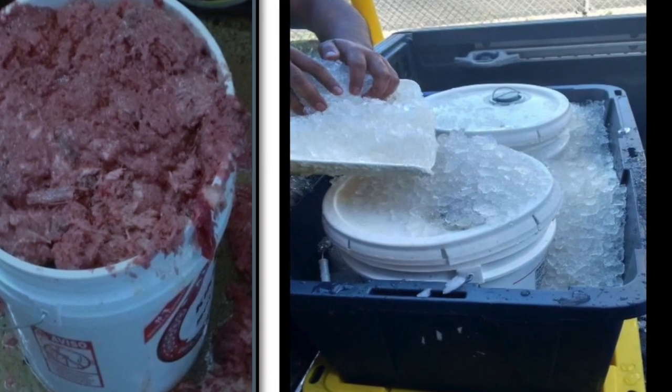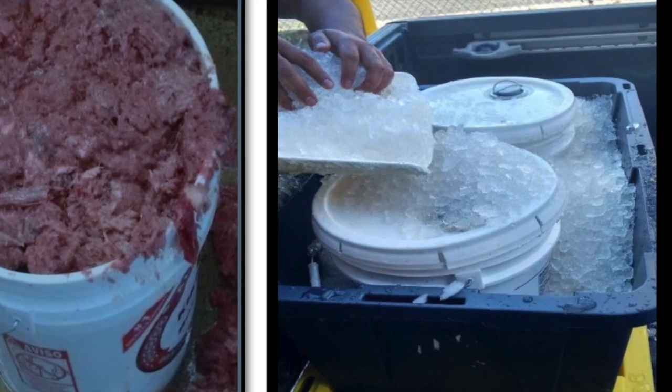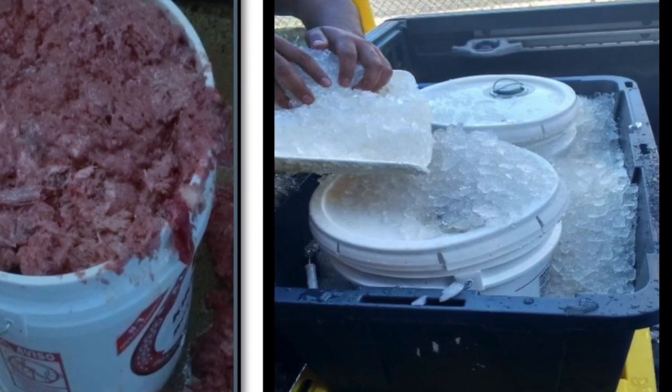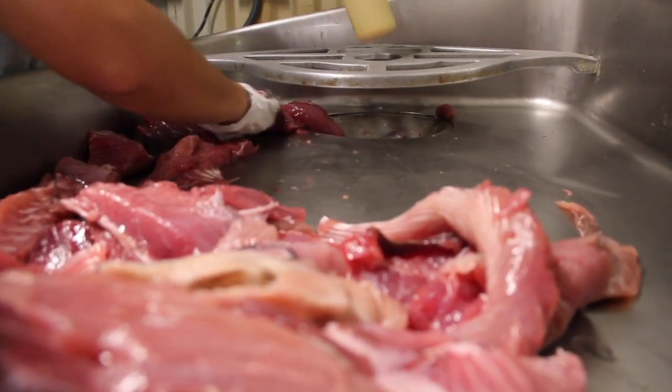When transporting and storing fish processing waste, it is important to keep it cold to maintain quality. To maintain the cold chain, keep fish processing waste at temperatures of 40 degrees Fahrenheit or below.